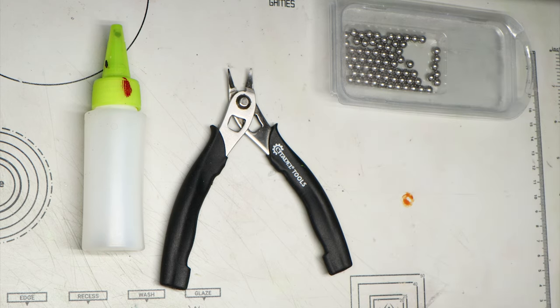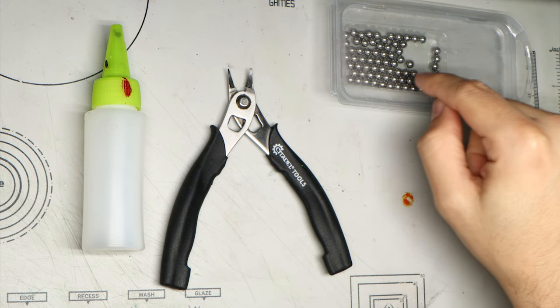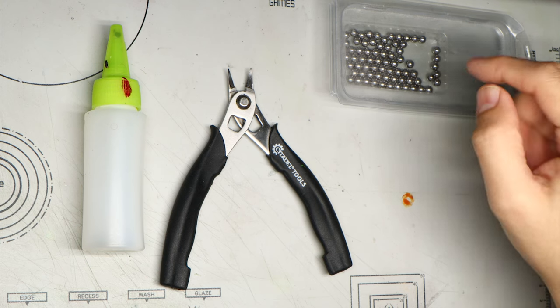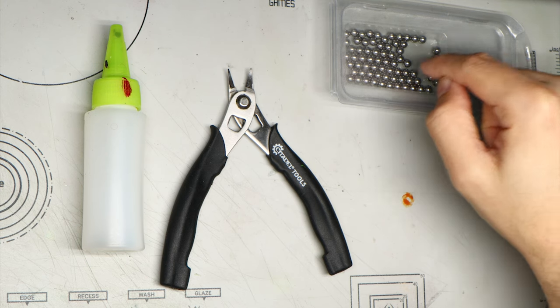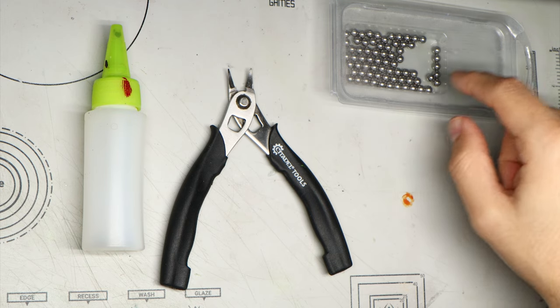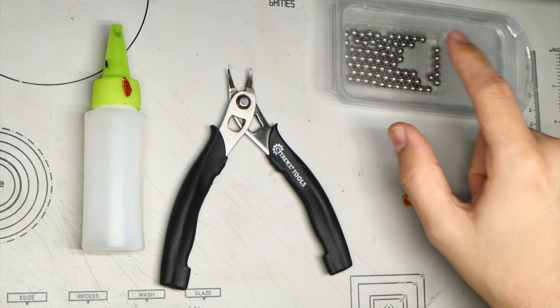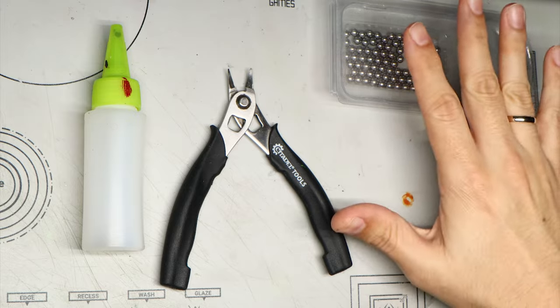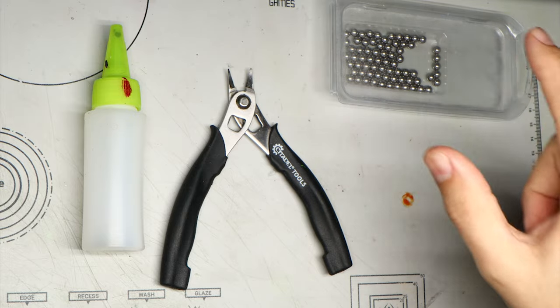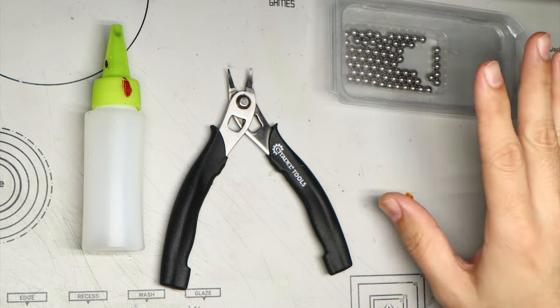The only agitators I recommend are the ones from Army Painter. I tested a lot of them — these are the only ones that are readily available and don't rust. I've used others from other brands and they ended up rusting and creating a mess. These don't rust; you have my guarantee, at least as long as they haven't changed the supplier. Hopefully they haven't.